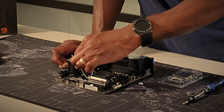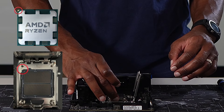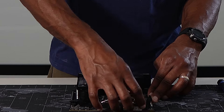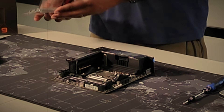The CPU installation is pretty simple. You'll want to align the arrow on the top-left corner of the CPU with the arrow on the AM5 socket, which should also be on the top-left corner. Lift the latch to open the socket frame and then gently place the CPU in the socket with the arrows aligned. Then close the frame and push the latch down to lock the processor in place.